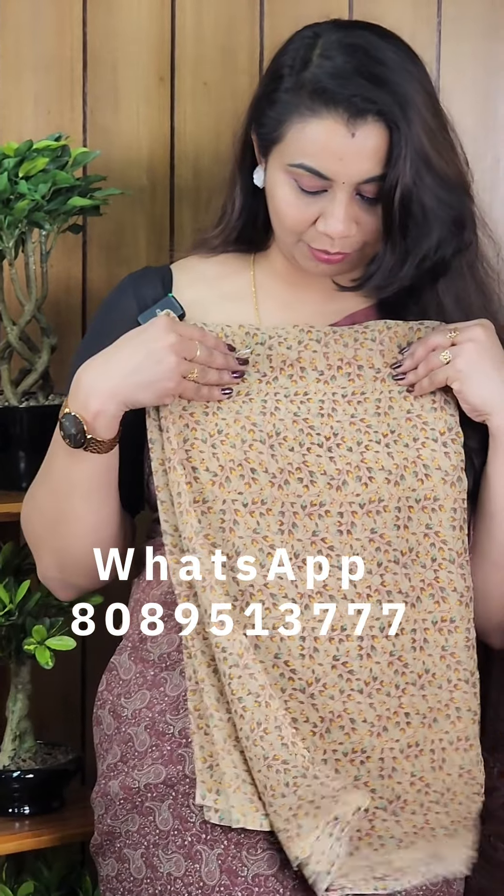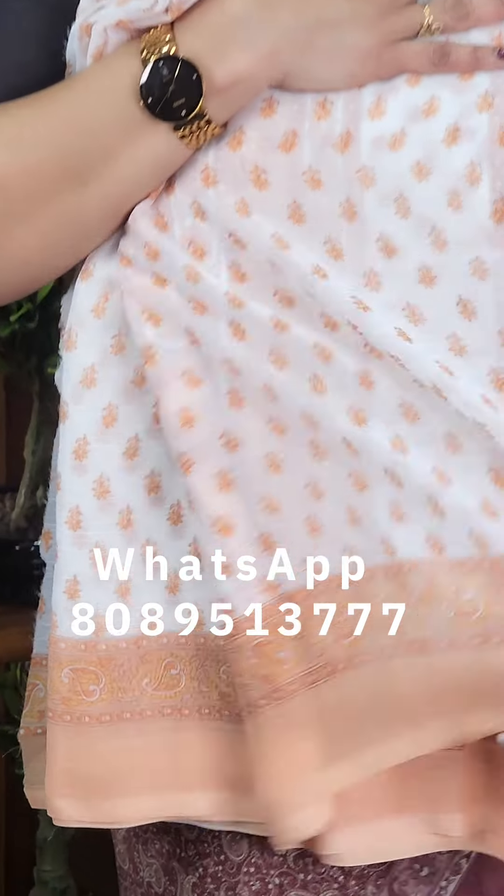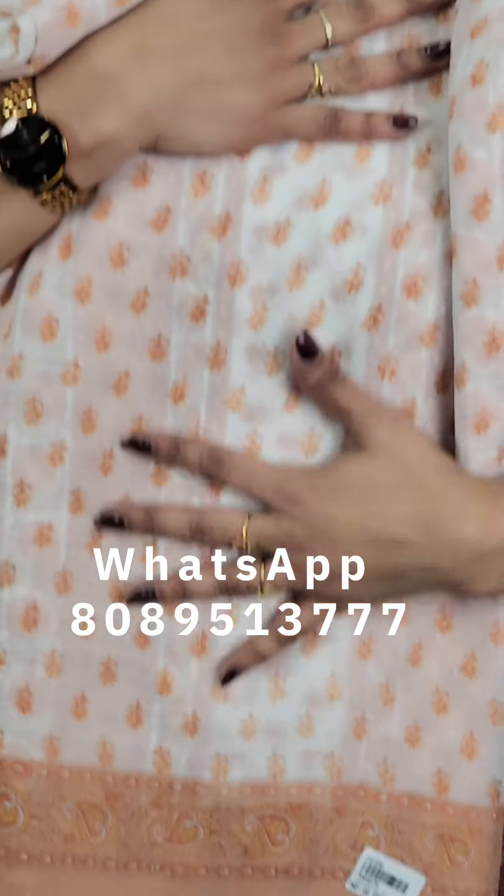The next one is a dark chic and brown color. The next one is a white color and a peach color. The next one is a pink shade.